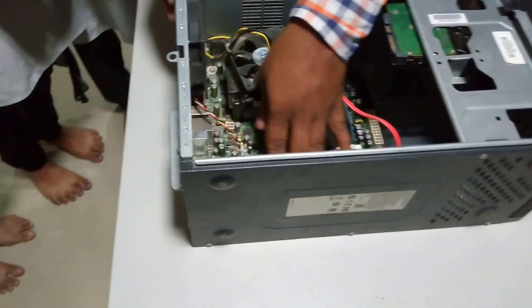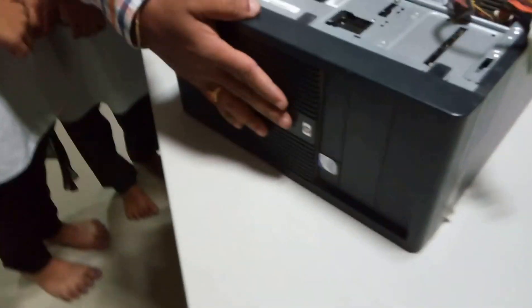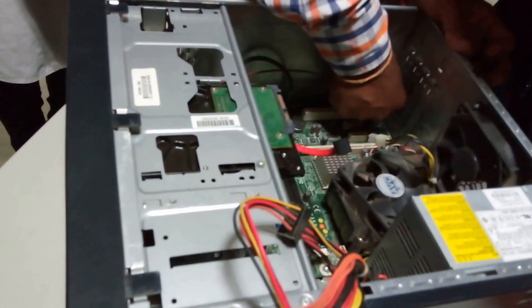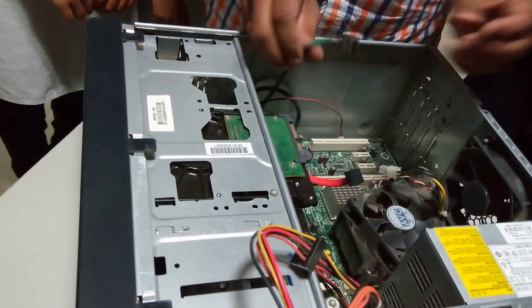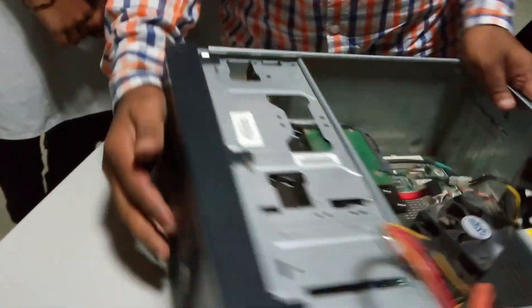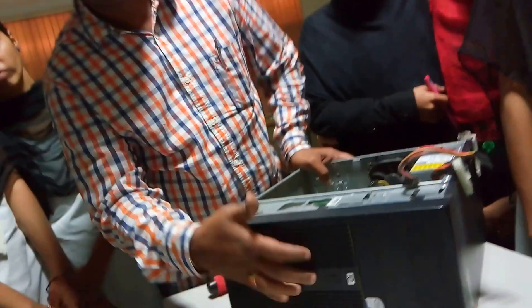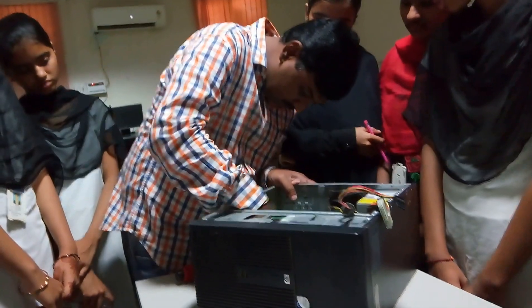These are the data cables which are used to connect to this particular on/off button. This on/off button is connected to the motherboard, and I am just removing those cables now. This is the USB — these are the USB pins you are seeing here. This is the power supply and this is the on/off button. These two pins are called as a mic, and another one is for the earphones. Now I am removing the cable also.